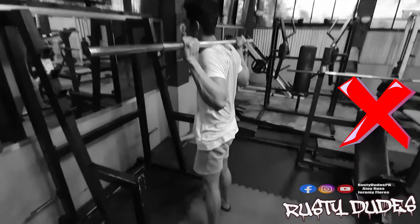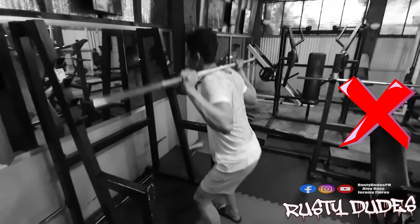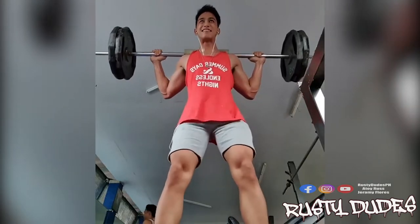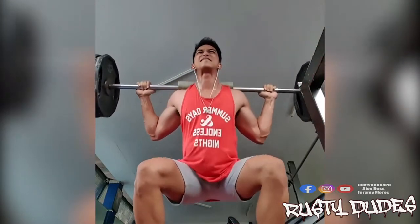Pag heavy lifting, pwede siya gawing progressively kahit papano para matantya mo kahit baba ang bigat o hindi pa. Kumura kang makukuha ang spotter o tagatulong para masiguro na mahayos. Again, this works for the regular barbell squats that might not be applicable for other squat exercises.